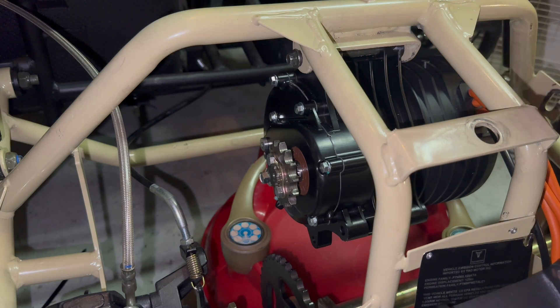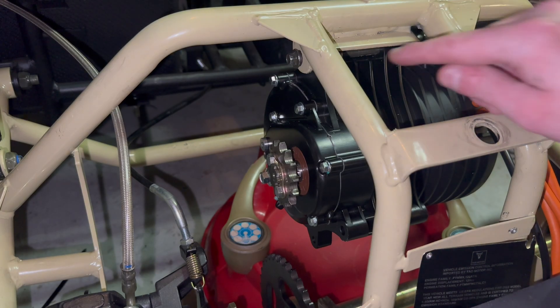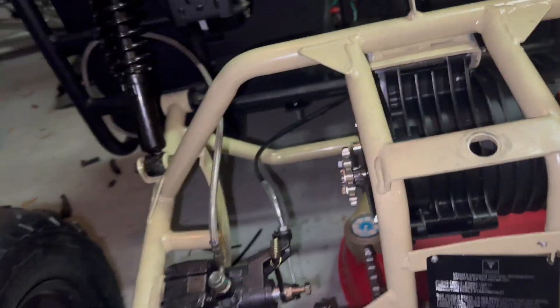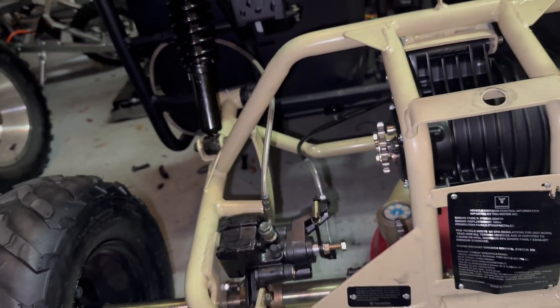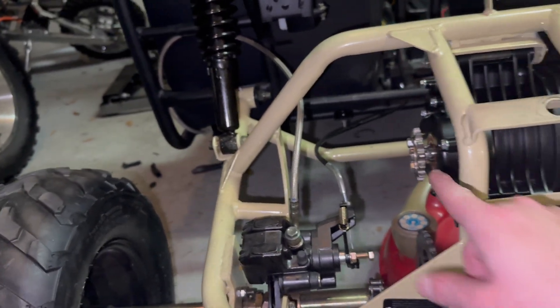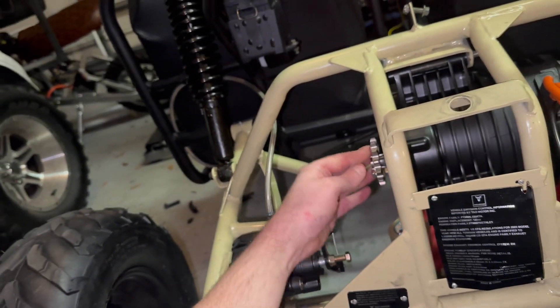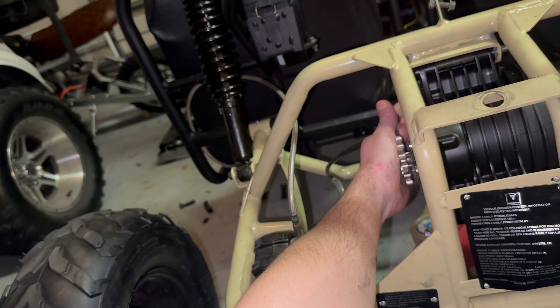It was a little bent from whenever it was tightened with the engine, so I had to bang it with a hammer. Other than that, the lineup is perfect — look at that, and that's not even all the way on, that's just as a test. Oh yeah, that's going to be supreme.